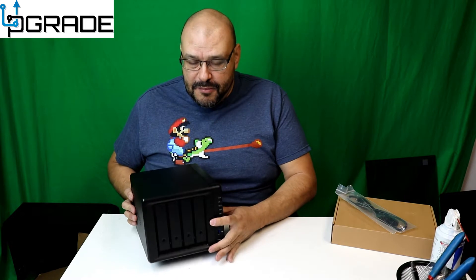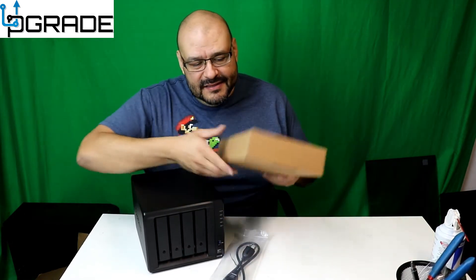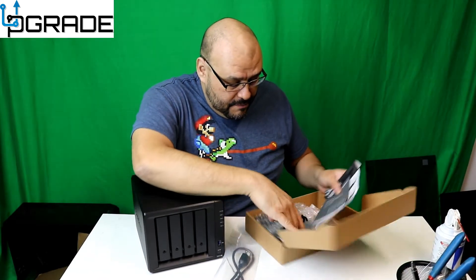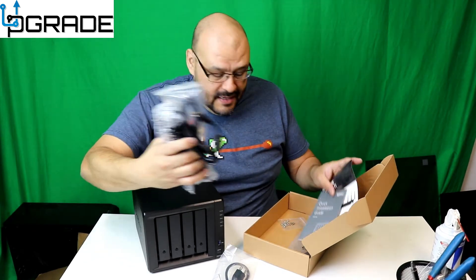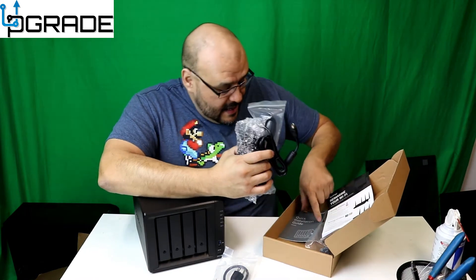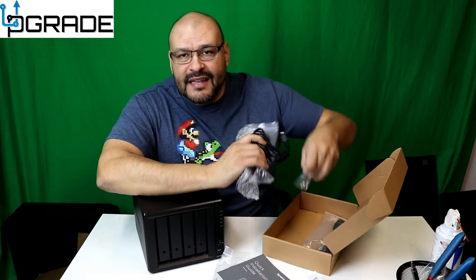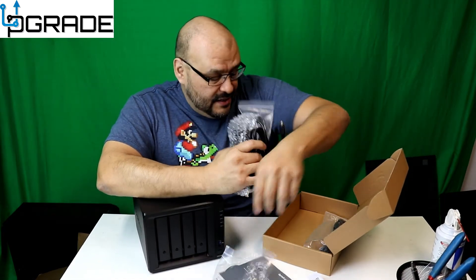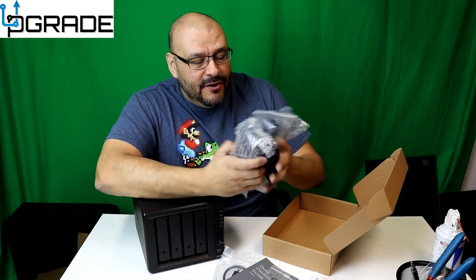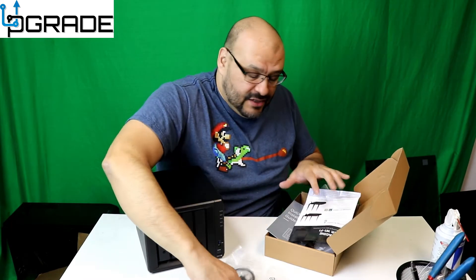Now what you get in the box: the power cord, a key for the hard drives, instructions, additional sales materials, and all the screws for the hard drives — which is neat. There's also a NIC cable and extra cables. We'll put all this back — we just need the instructions for now.